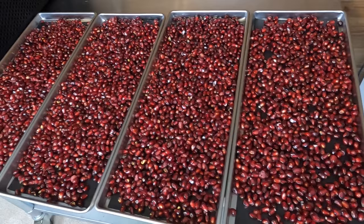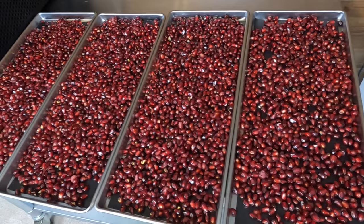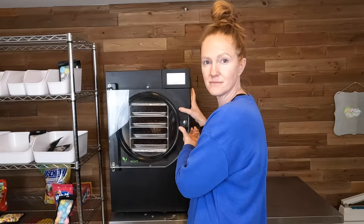These look so delicious — I cannot wait to see how these turn out freeze-dried. I got my pomegranate seeds in there. It is first going to do the freezing process. After it freezes, it will do the drying process, and when it is all done we will pull them out and see how they look.